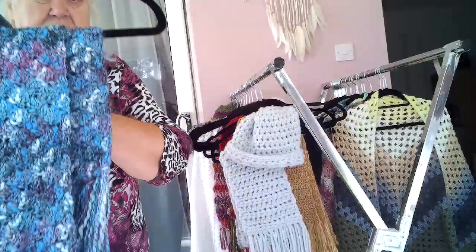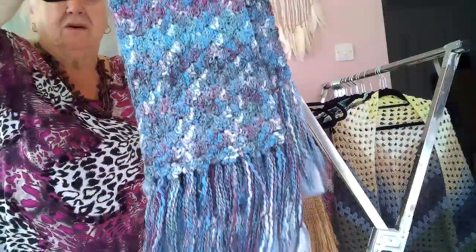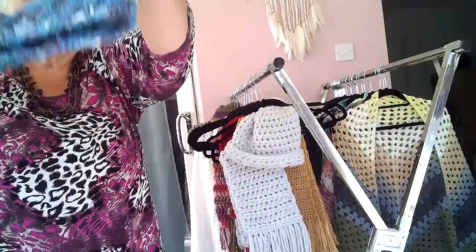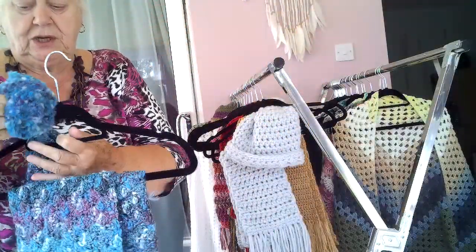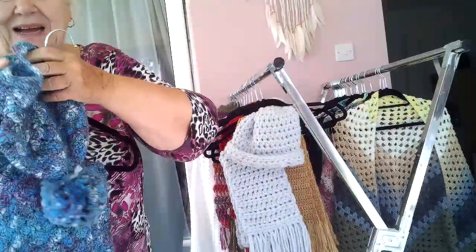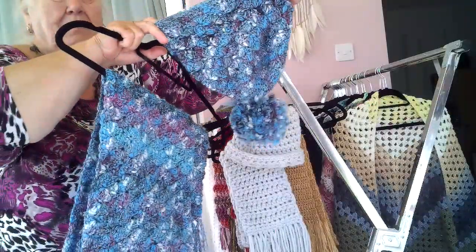This one is a nice one. It's a blue scarf with a matching pom-pom hat — a hat with a pom-pom.